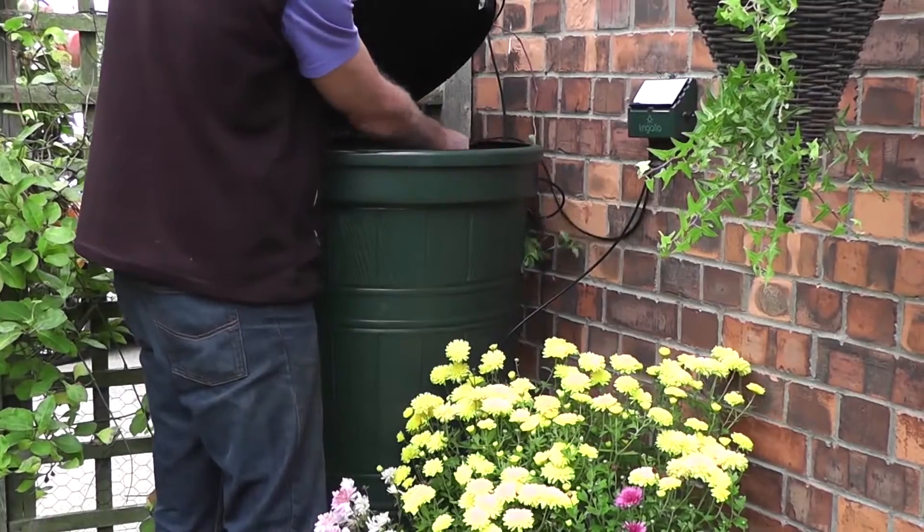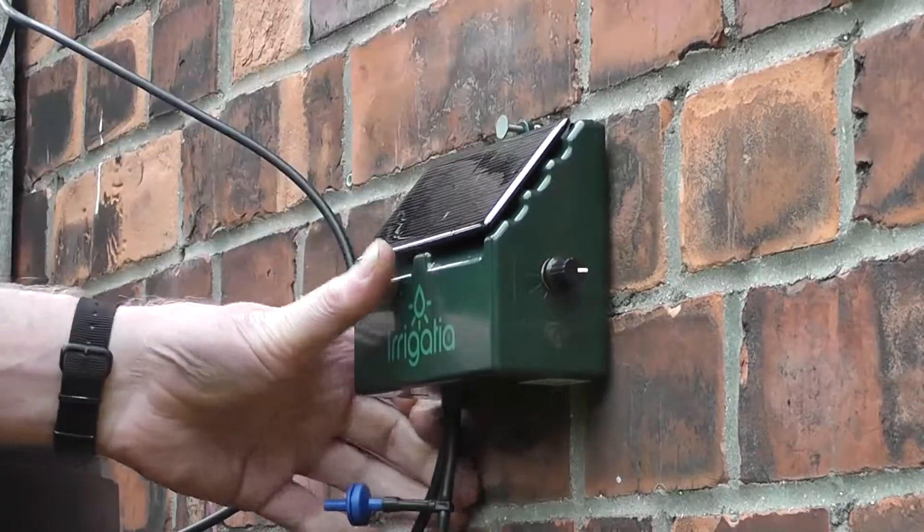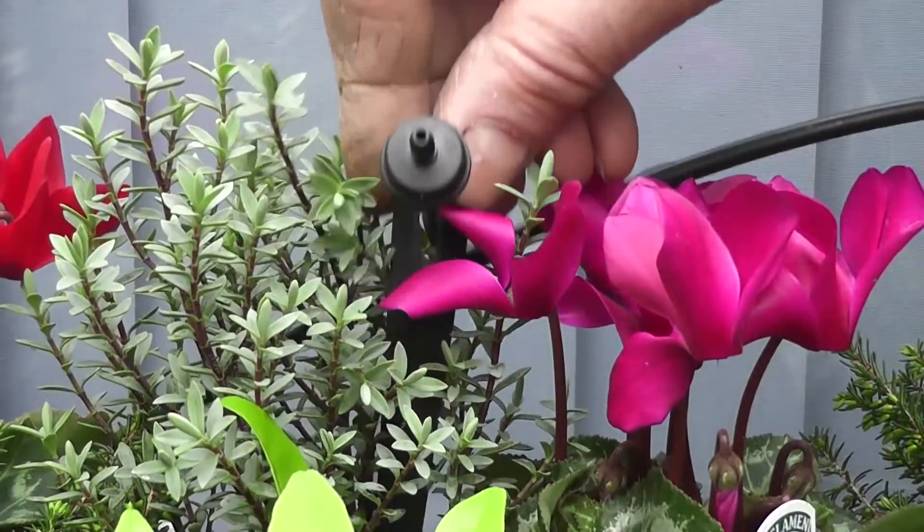Insert the inlet filter into the barrel, place the controller somewhere sunny, and connect the drippers.